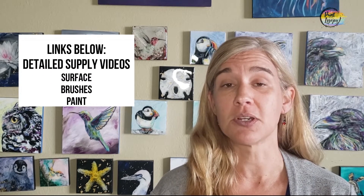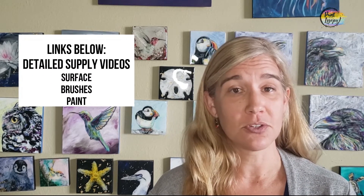I also have a few other videos that I'll leave links for that describe the different types of surfaces, which is your watercolor paper, your canvas panel, and your stretched canvas, and I kind of talk about each of those.